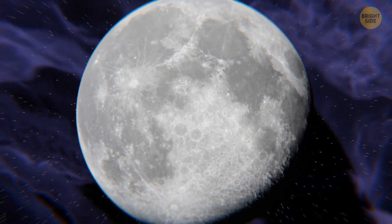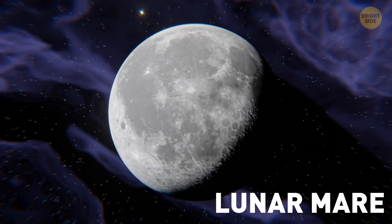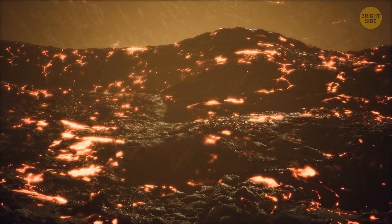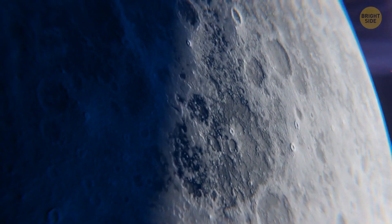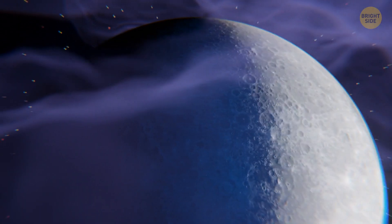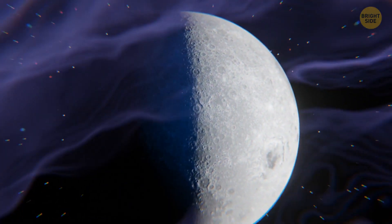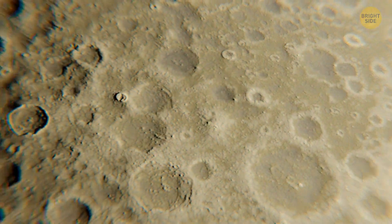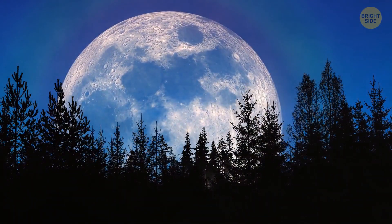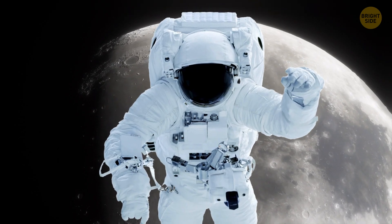The near side boasts a thinner and smoother crust. Those beautiful dark splotches are called lunar mare — the last remnants of ancient lava flows more than 3 billion years old. Meanwhile, the far side crust is thicker and crater-pocked, with lava flows having almost no effect on its impact craters, and it's devoid of any large-scale mare. The nearby side is much more beautiful — write your thoughts in the comments.